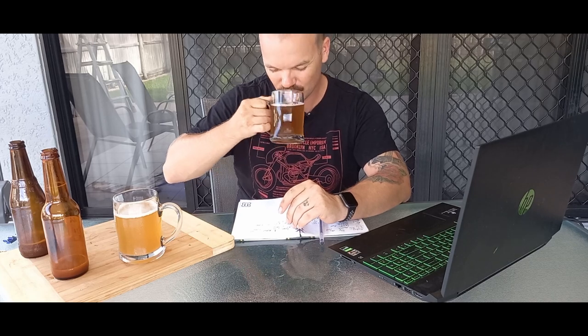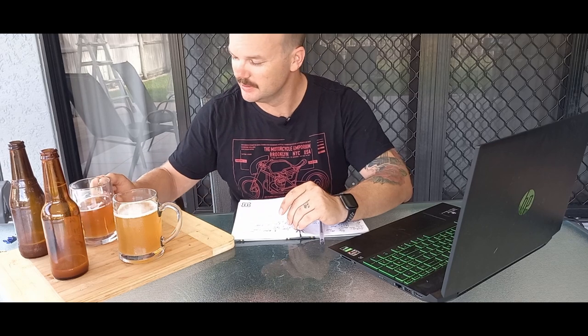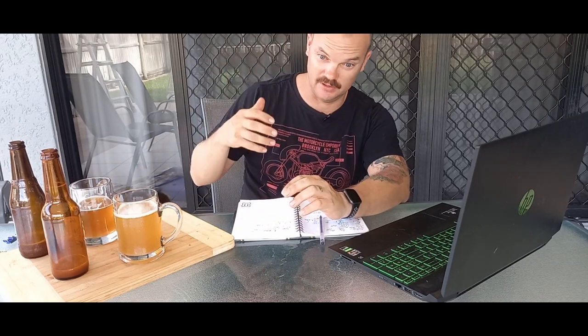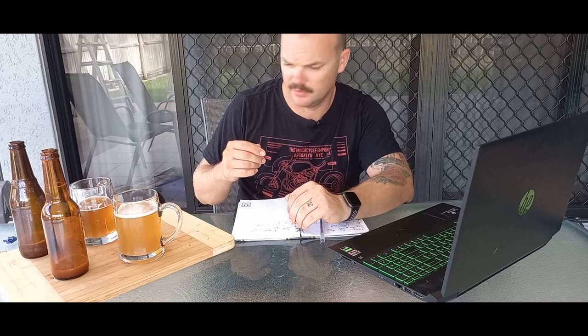Fresh yeast: this is a really bitter beer. Not quite as bitter as your VB or your 4X, but it's definitely better than both of them.